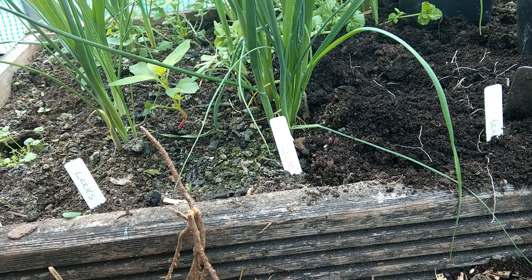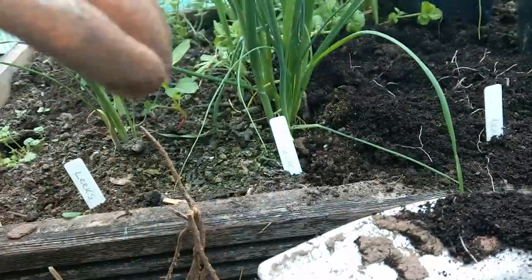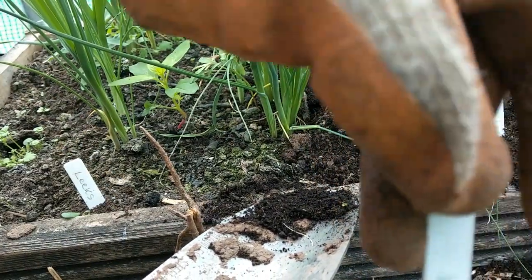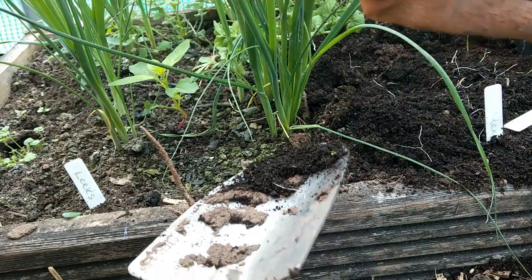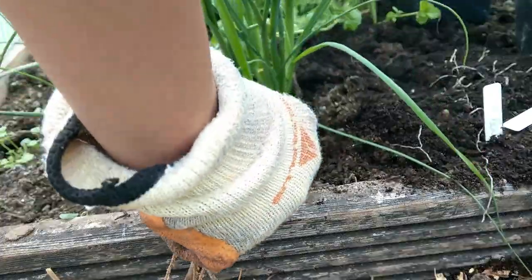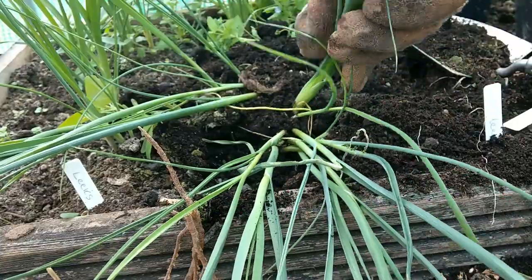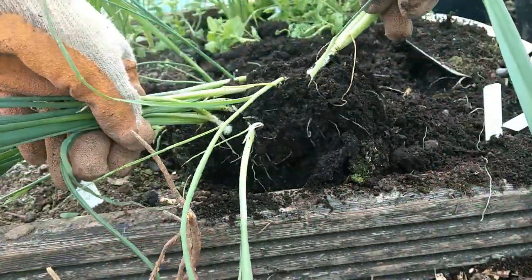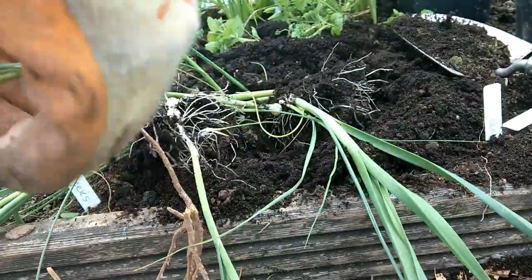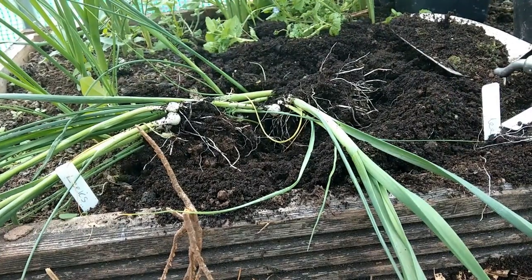Hi, welcome to the channel. I'm just going to show you planting out my leeks. I thought I'd lost this video but I suddenly found it again. I started my leeks off really early in the year to try and get a head start because they never seem to get to a pencil thickness to be able to plant outside. They were always tiny, so I thought I'd give it a go. I planted them in the polytunnel to give them that extra warmth and they seem to be pretty good for the end of May, when I got these out and planted them on the new plot.